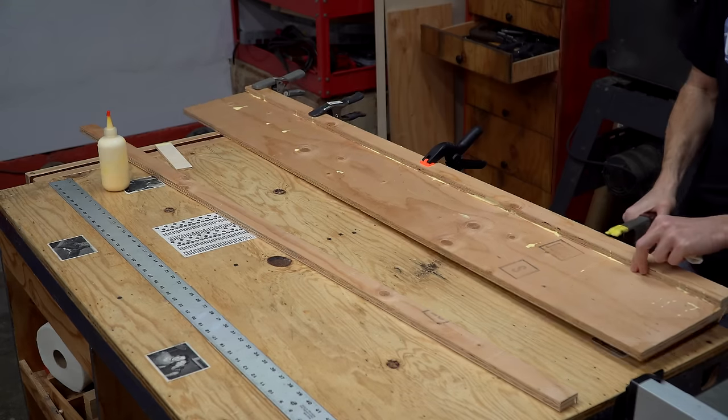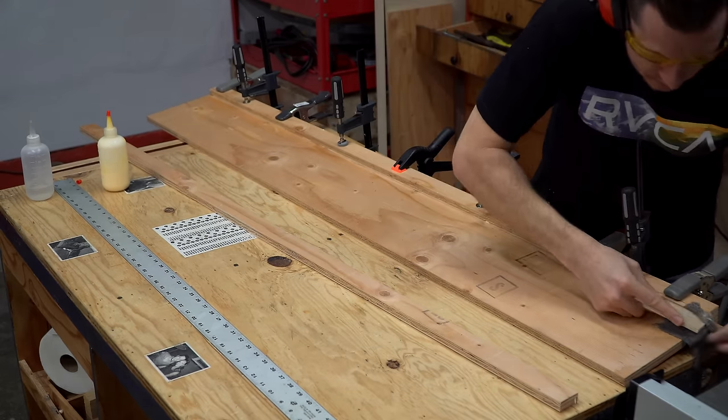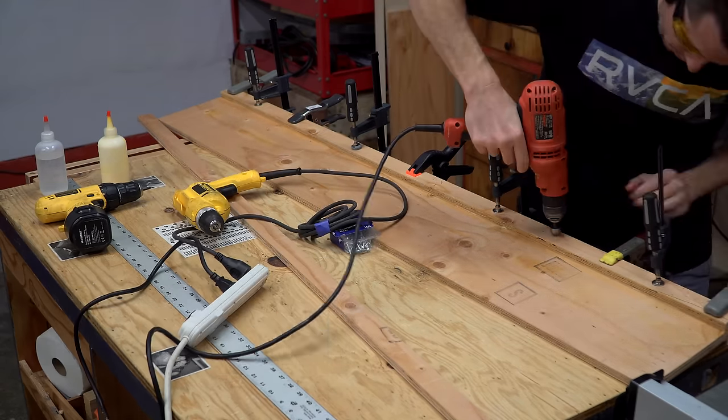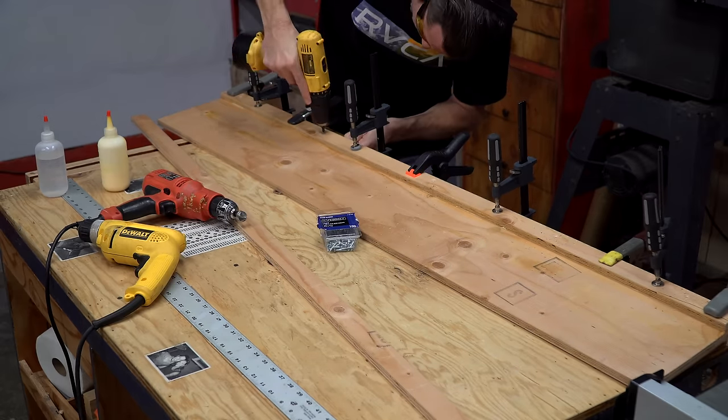I was originally just going to clamp it, but I decided to use screws because I didn't want to wait for the glue to dry. I made sure to drill pilot holes and countersinks to keep the wood from splitting and to ensure the screw heads would be recessed below the surface.